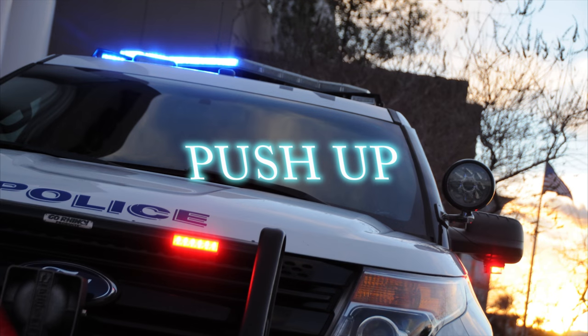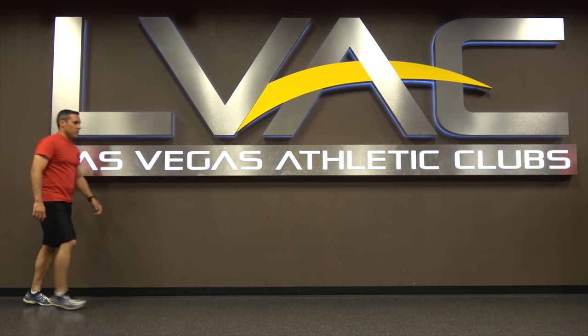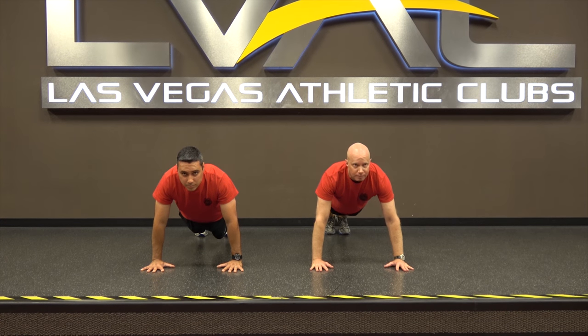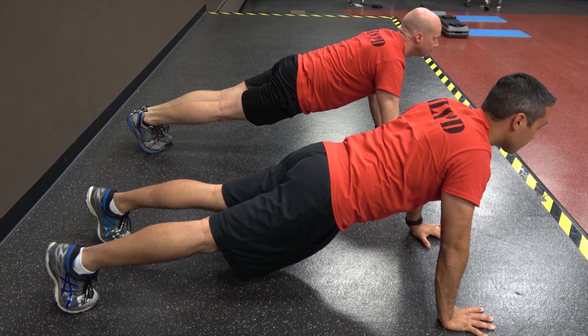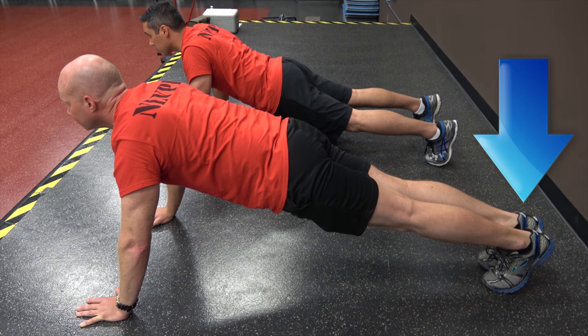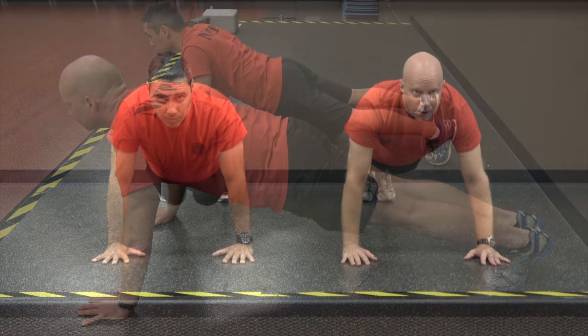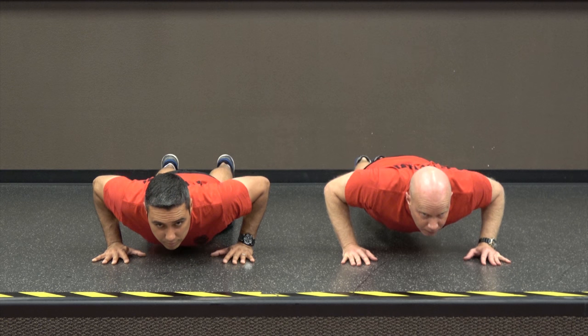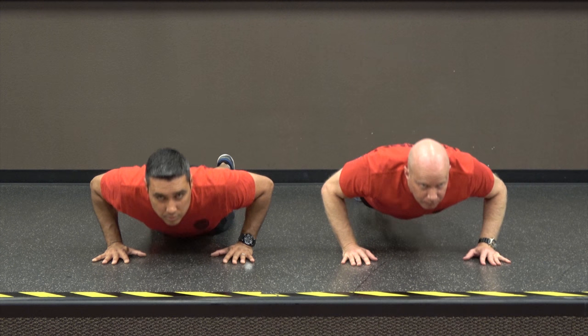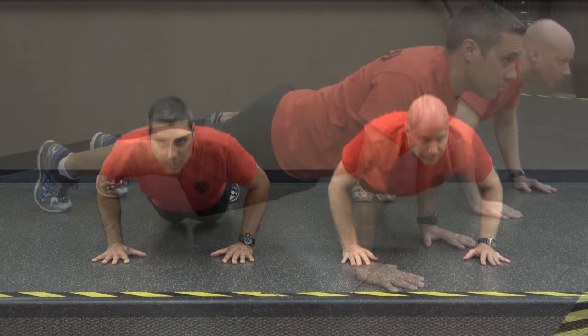The next event is the push-up, a measure of the muscular endurance of the upper body. This is important for tasks such as use of force, lifting, carrying, and pushing. Assume the front-leaning rest position by placing your hands on the surface just outside a straight line down from the shoulders. The back, buttocks, and legs must be in a generally straight line from the head to the heels. The feet may be together or up to 12 inches apart. When the instructor says go, lower your body by bending the elbows until the top of the upper arms, shoulders, and upper back are aligned and parallel to the ground. Return to the starting position by soft-locking your elbows. This constitutes one repetition.